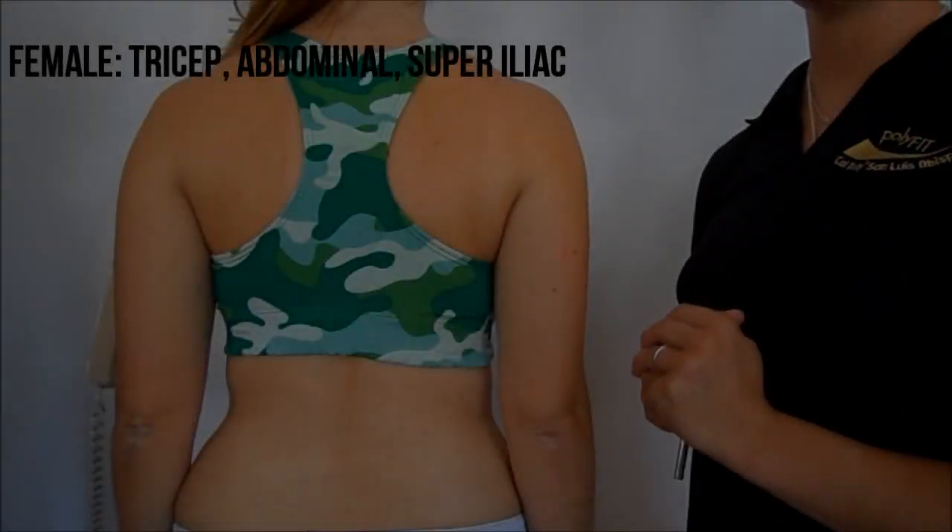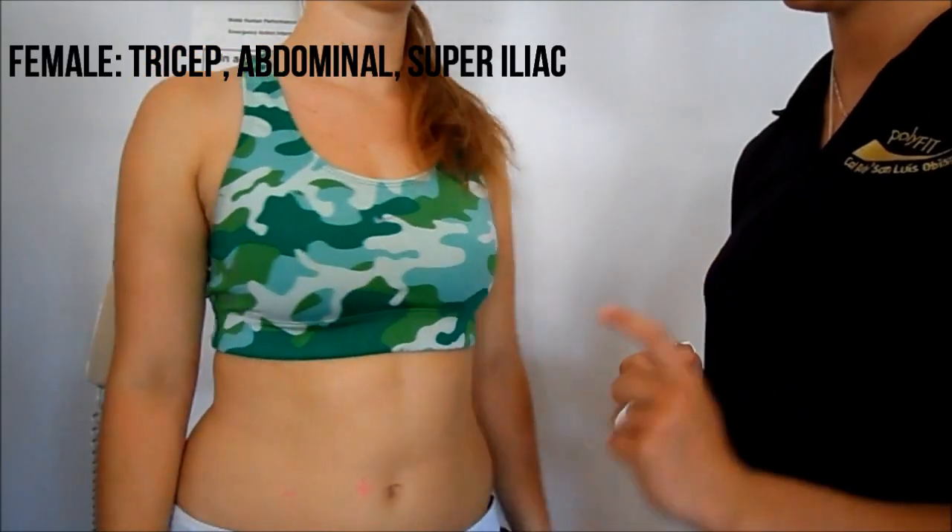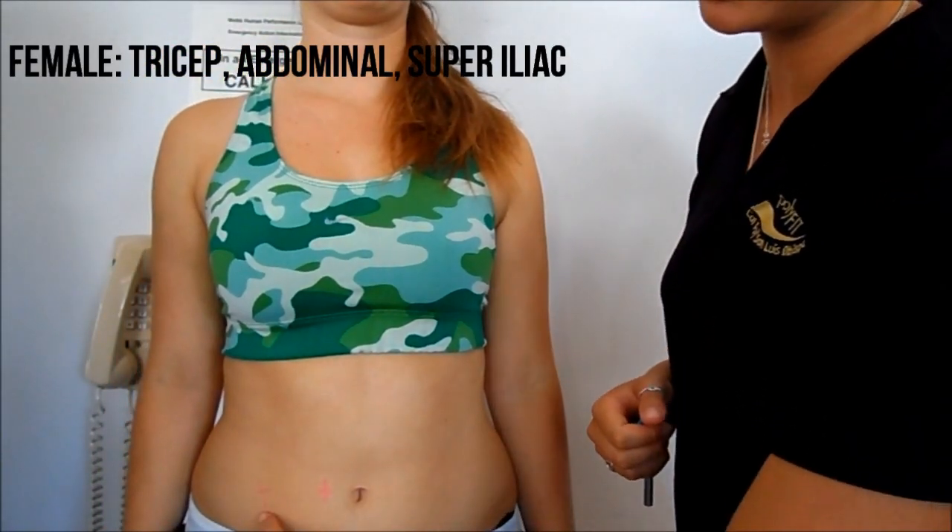Make sure you don't do all three measurements at one site at one time. Again, the three testing sites on women are the tricep, the abdominal, and the suprailiac.